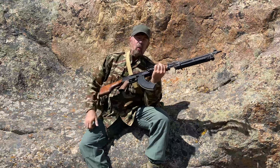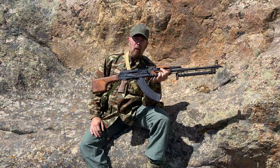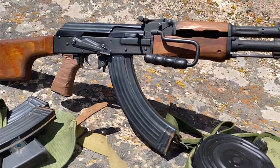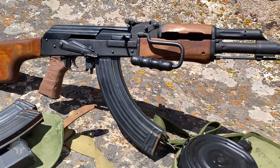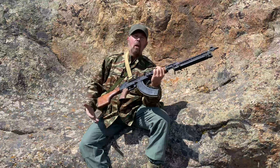This magazine right here is the standard 40-round RPK magazine. But if I ran out of these mags and they were all empty, could I reach over and have one of my comrades give me a 30-round AK mag, pop it in here and go to town? Yes, I could.